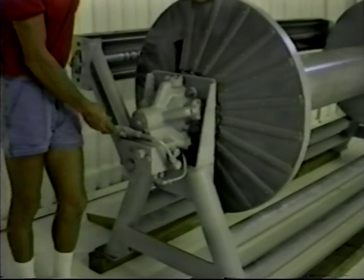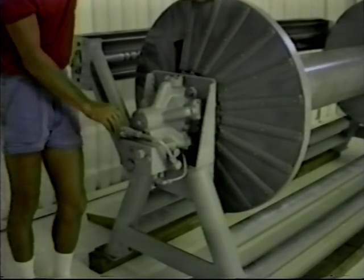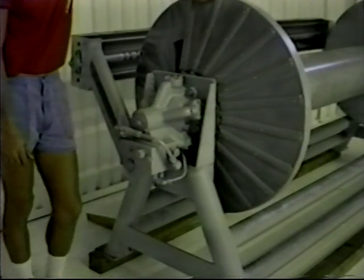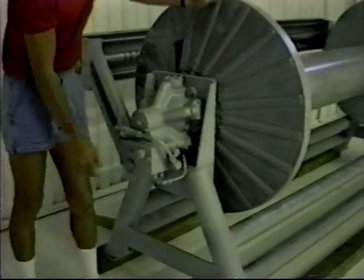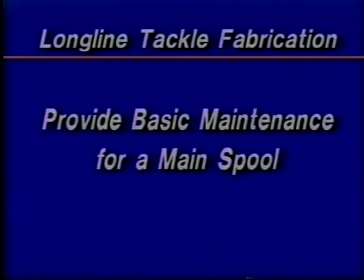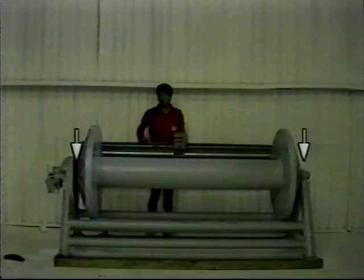The controls on a main spool consist of a ball valve which selects for free spool operation or powered hauling or setting, and a counterbalance adjustment which is used to synchronize the operation of the main spool with the line setter. Routine maintenance is simply lubricating the main spool shaft bearings and the two level-winder bearings along with the shaft itself.